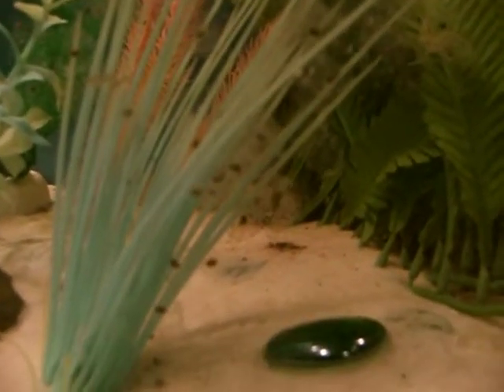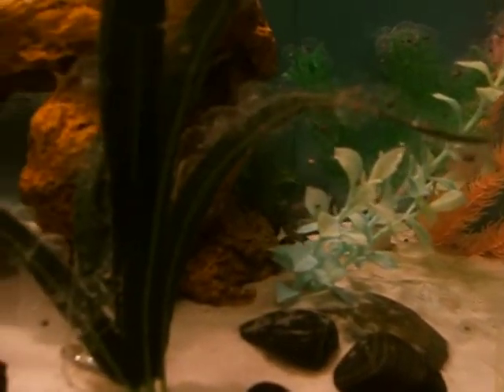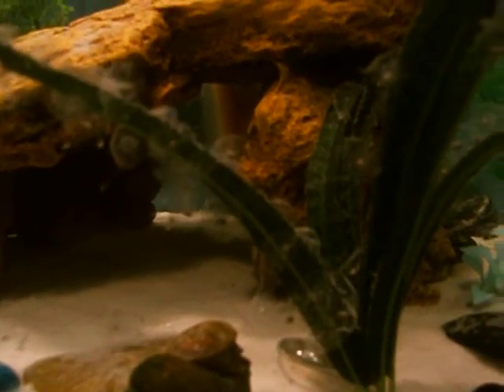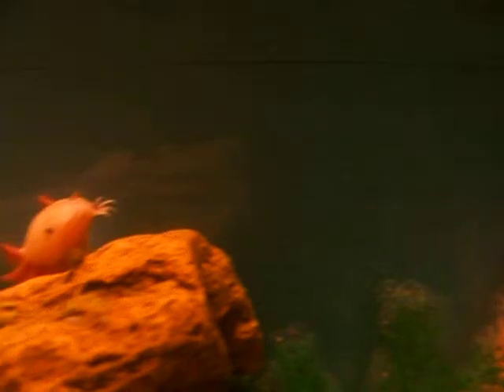The eggs are getting these weird little flat shapes, which means that they're going to be developing into little baby axolotls, so that is awesome. There's the daddy.